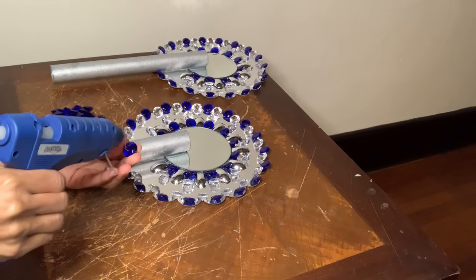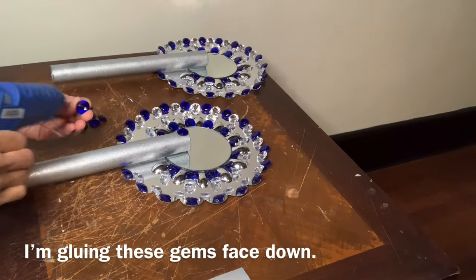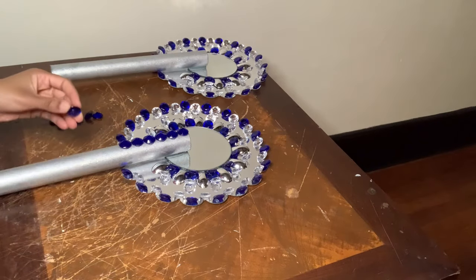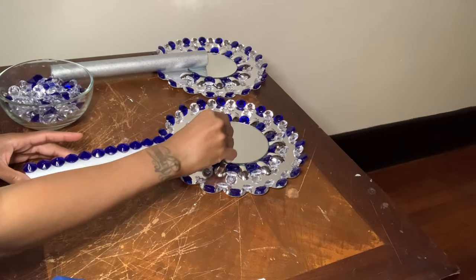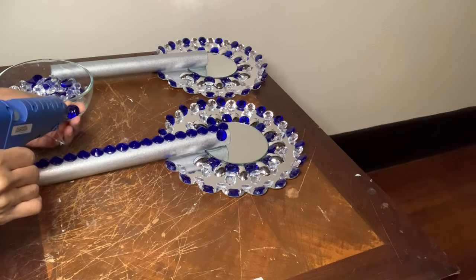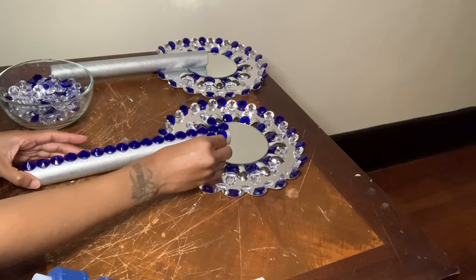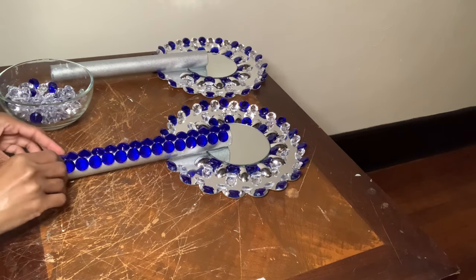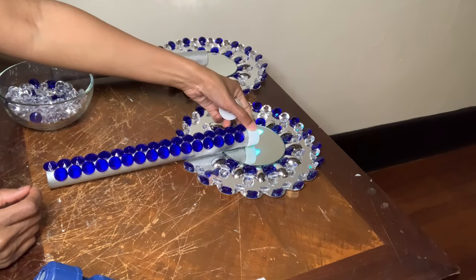For this last step I'll be covering almost the entire aluminum foil roll with these blue gems. To make it easier I glued the gems down in a straight line at first, then I worked on the sides. Once I was done gluing all my gems down, I removed any excess glue strings, cleaned my mirrors off, and then I placed these LED tea light candles on top — and then I had something that looked like this.